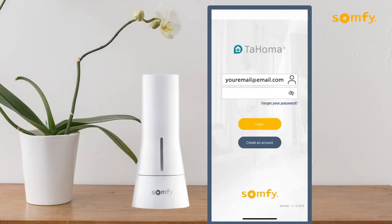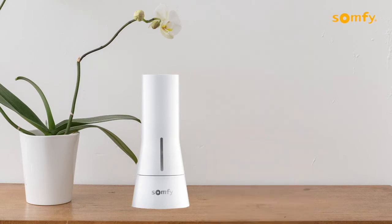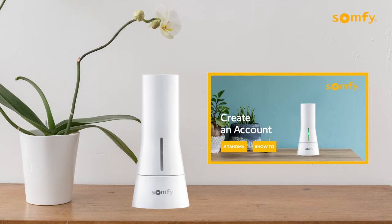Start out by opening your Tahoma app and log in using your email and password. If you don't have an account already, you will need to create one. See our How to Create an Account video for a step-by-step process.